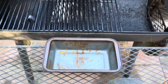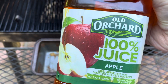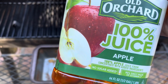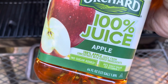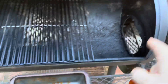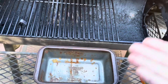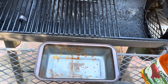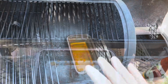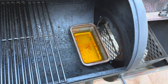This is my little pan that I put water in, and today we're going to use apple juice. When I spritz it and everything, I'm going to use apple juice. We'll let it cook for a couple hours and then we'll start spritzing it with apple juice. The apple juice actually helps keep it moist, and so does the water — it just all works together.